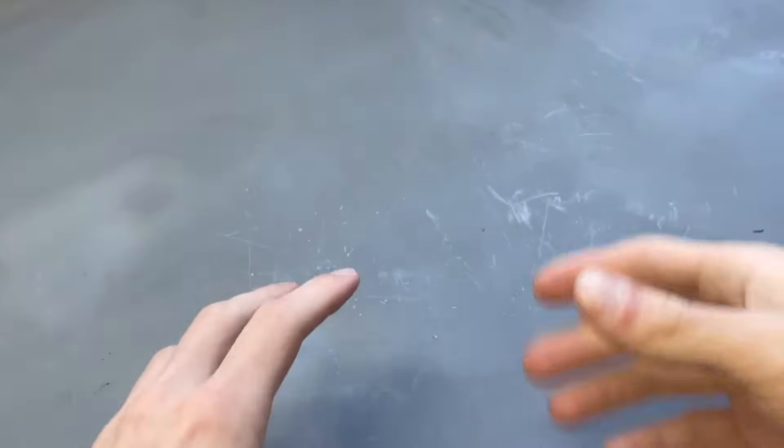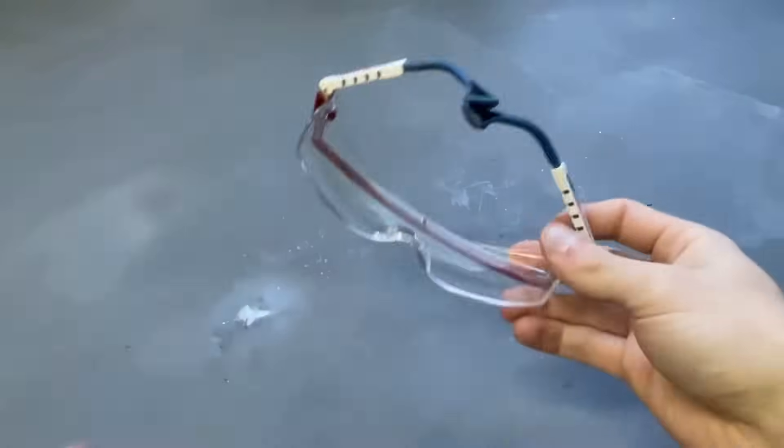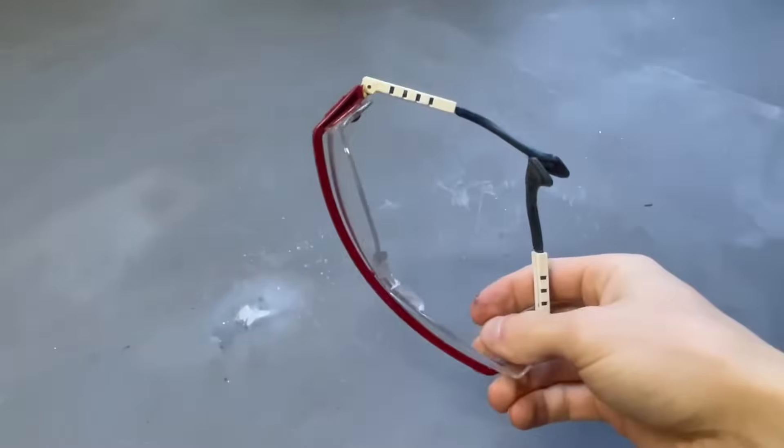Today we're going to go over basic concepts and basic things that you need to get going. And of course before beginning anything, safety equipment is a must.